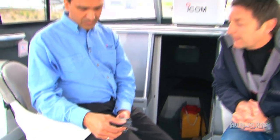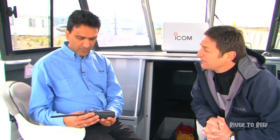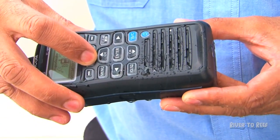One of the other features is that when it gets wet and falls in the water, quite often the speaker grill will fill up with water and that can muffle the sound. So it has a very unique feature called the Aquaquake feature. Basically it's a low frequency tone it generates, and that actually disperses the water from the grill.